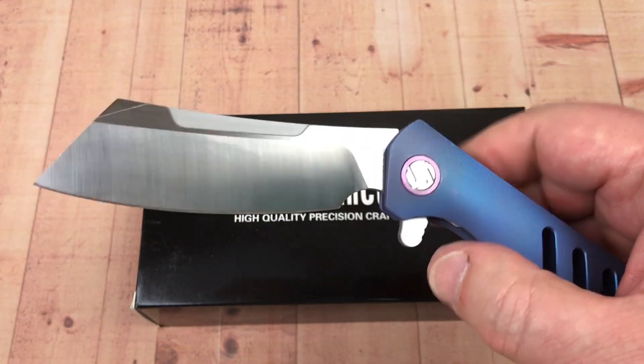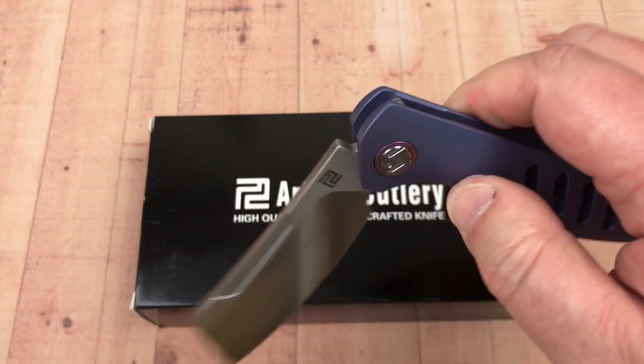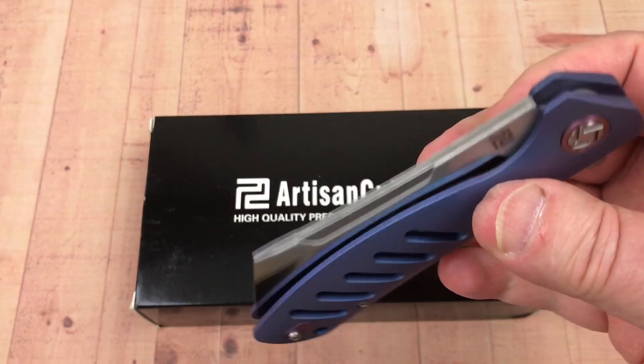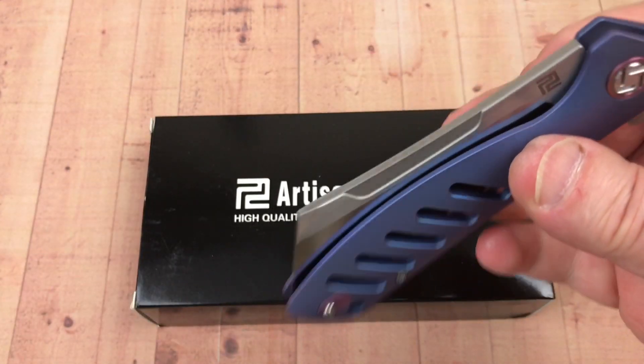The detent ball engagement is kind of late, so you're getting past that flipper tab that's going to protect you when the blade drops. I've got it set up a bit guillotine-style, but you could tighten the pivot a little bit and make it more hydraulic.